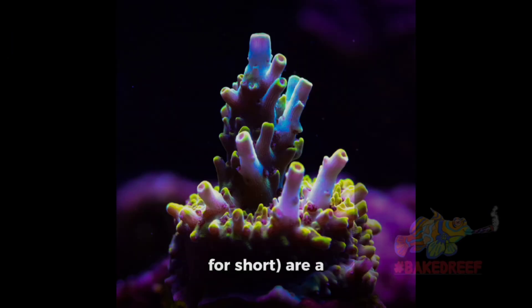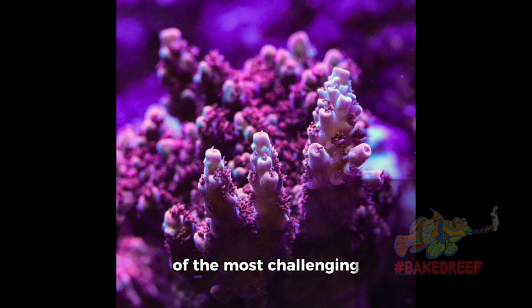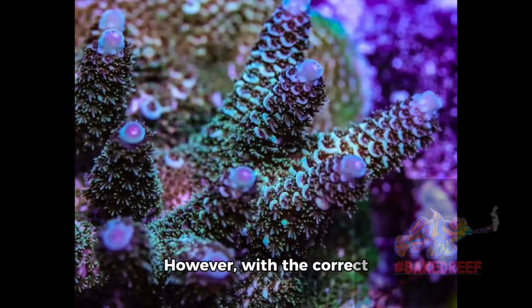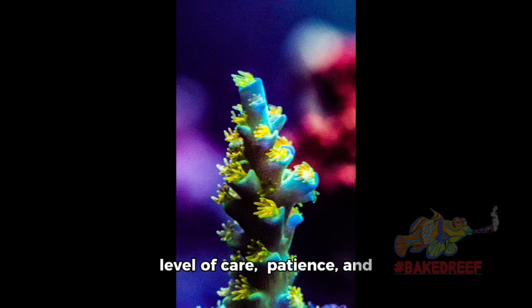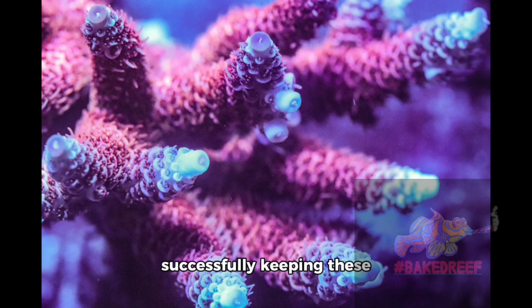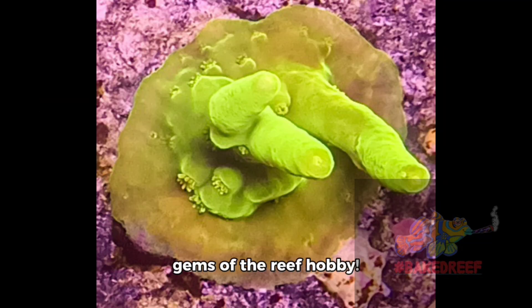Acropora corals, Acros for short, are a branching SPS-type coral that are considered one of the most challenging to keep in captivity. However, with the correct level of care, patience, and dedication, hobbyists all over the world are successfully keeping these corals in their reef aquariums. Let's find out more about these gems of the reef hobby.